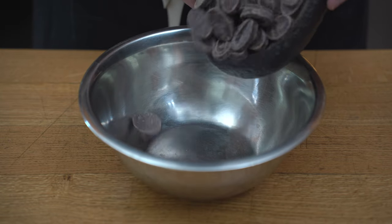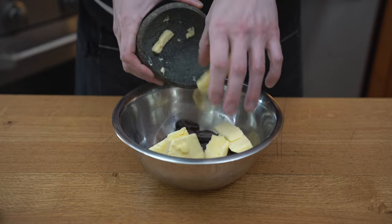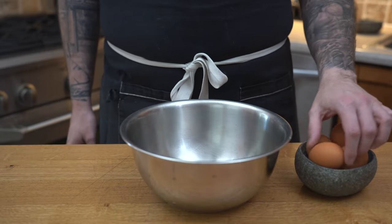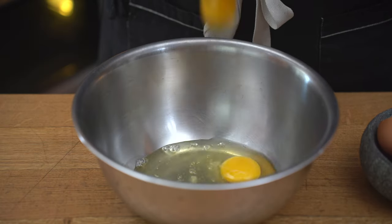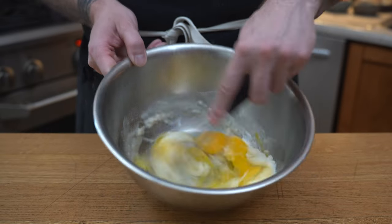We're going to start by grabbing a really good chocolate. I'm using 70% dark, and I'm going to add the butter. I will then place it on top of a double boiler to melt. In the meantime, I'm going to grab my eggs — organic as much as you can — and we're going to add the caster sugar. We're going to whisk that until frothy.